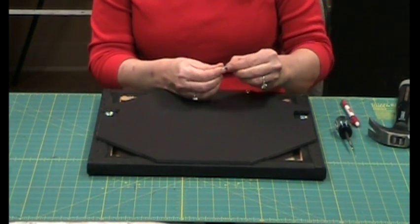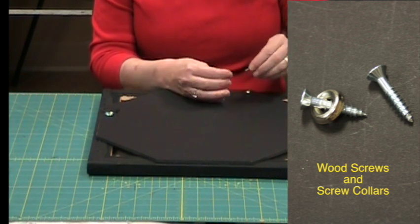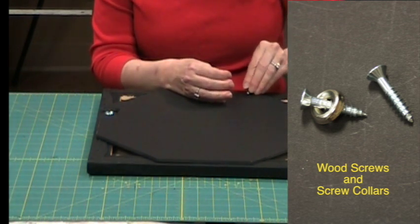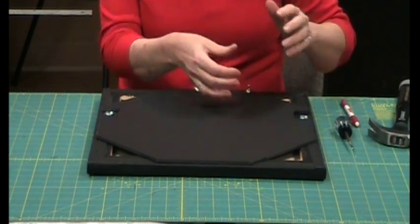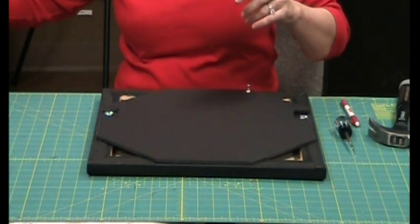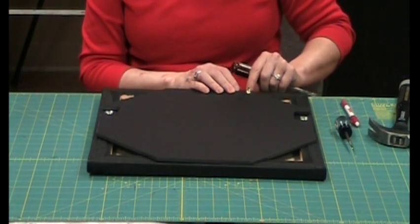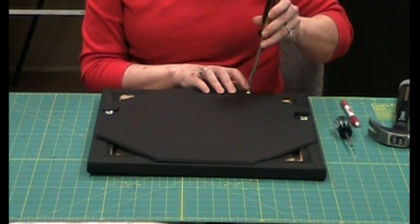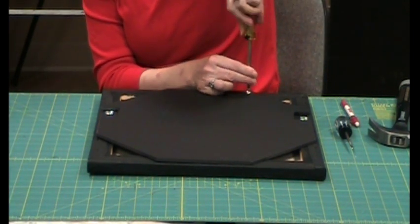I'm using a screw where the first quarter inch doesn't have threads — it's blank — so it's perfectly made for just this sort of thing. This is a bigger screw than what I used on the strap hangers because it's going to sit up above the surface. The first quarter inch of it is going to be sunk into the foam core rather than the wood. It is a wood screw.